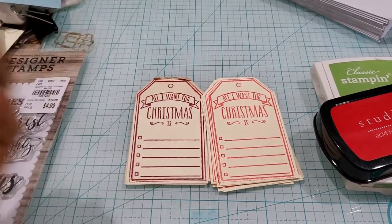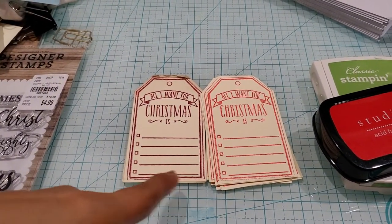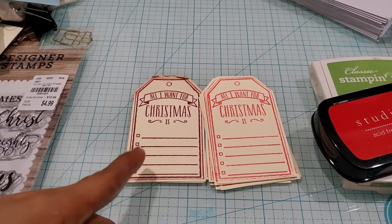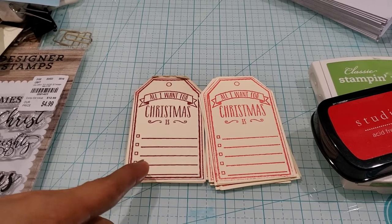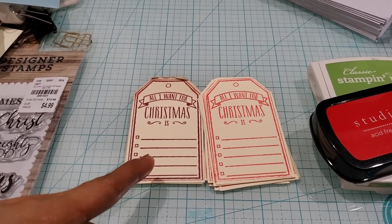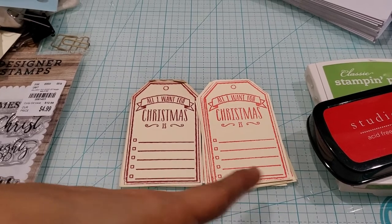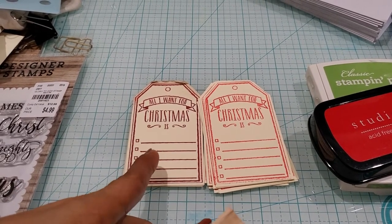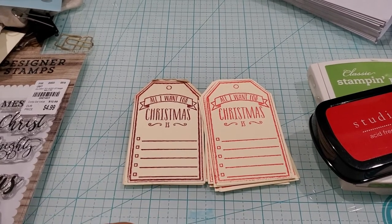I end up doing this every year — last year I did it too. I stamped this with — I can't remember, was it Berry Burst? I remember it was some sort of Stampin' Up ink which I loved, but I don't know where that little ink pad went, so I opted for the Studio G red one. This is going to be used for the youth kids and this will be used for the children's.